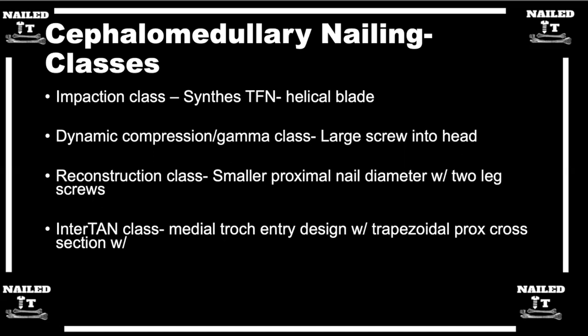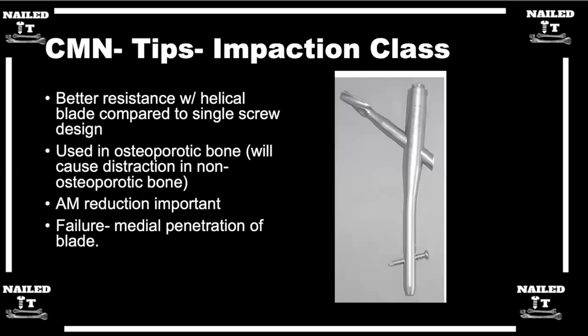Focusing on intertrochanteric fractures, you have this delineation of the impaction type versus the compression type. The next slide shows the Synthes TFN, where it's not really a screw — it's a blade. The idea is that rather than drilling out and removing bone for a screw, as you advance the blade it spins and compacts or impacts the bone around it. So the concept is that you're preserving bone rather than taking bone away.